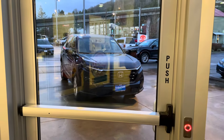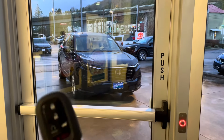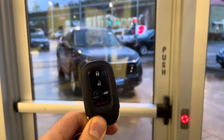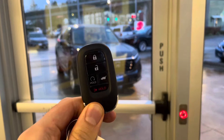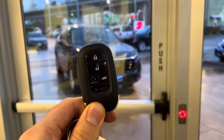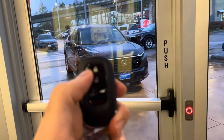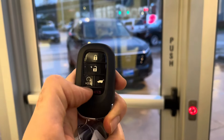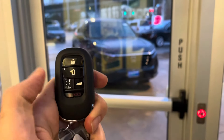In front of me there is a 2023 CR-V. This is the EX trim level, but the EX and the EXL will have the same functionality. With the key, you have the option to start this car from outside when it is locked. The way you do it is push the lock button one time like this, wait for it to flash, and then hold the engine start button.